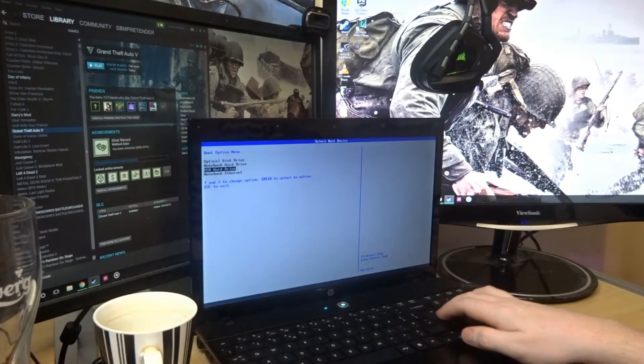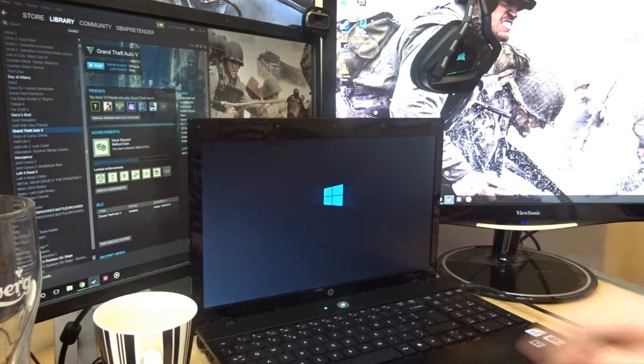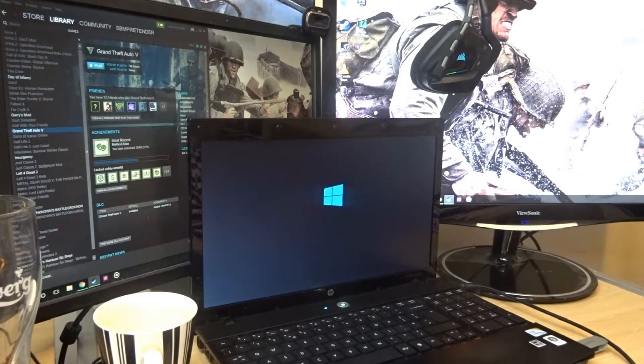There we go — we want USB hard drive. That should start to load now. I'm pretty sure this is a 5400 RPM drive, because normally the loading symbol would already be coming up by now; it should basically turn on instantly.